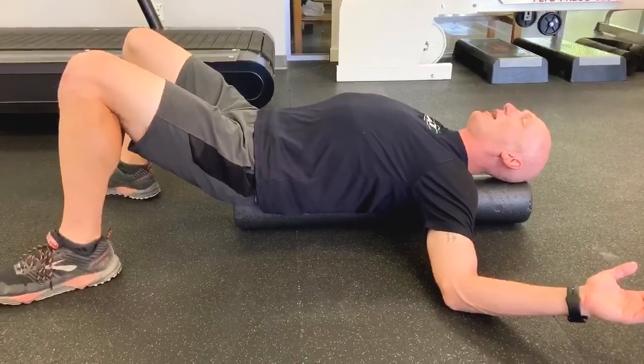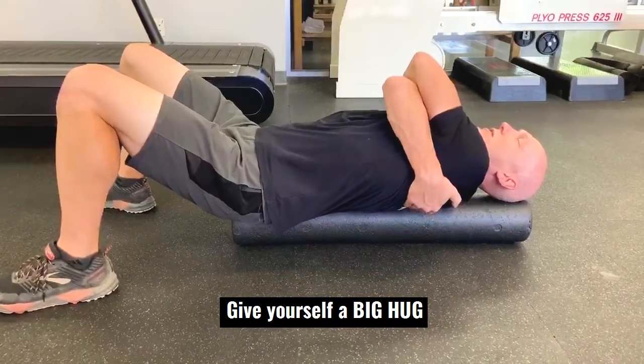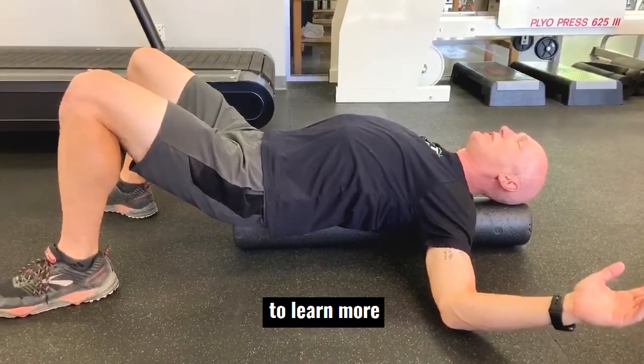I usually tell my clients to hold this for about two minutes. I then tell them to give themselves a big hug — wrap those arms around, kind of reset — and then bring those arms back out for another one to two minutes, whenever you can tolerate.